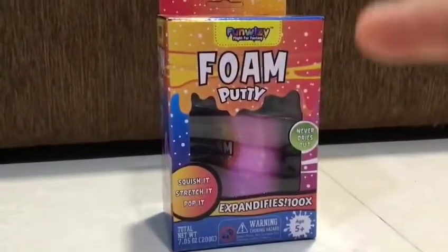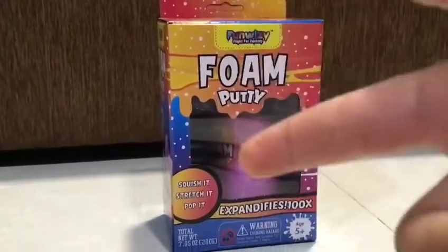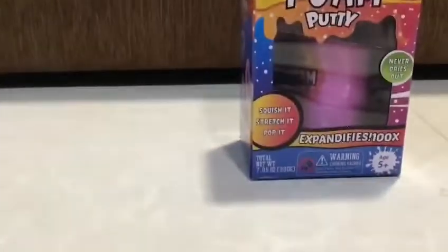Hey everybody, today I'm going to be unboxing this form putty. Let's start. And this is the packaging. Look at the packaging. It's really nice. Let's open it.